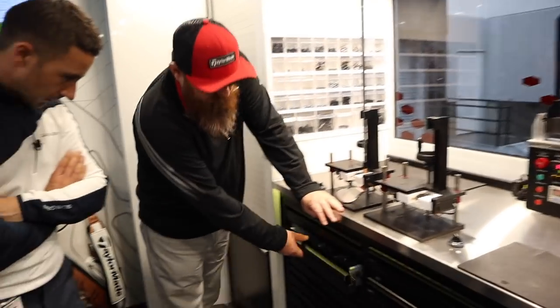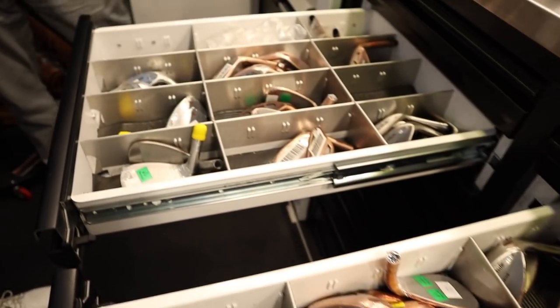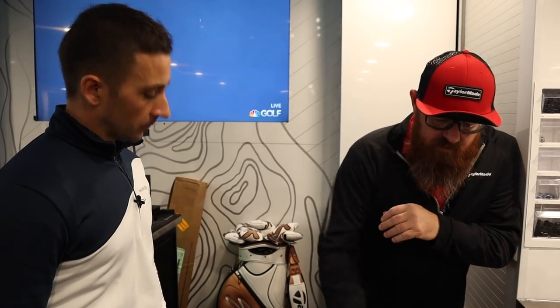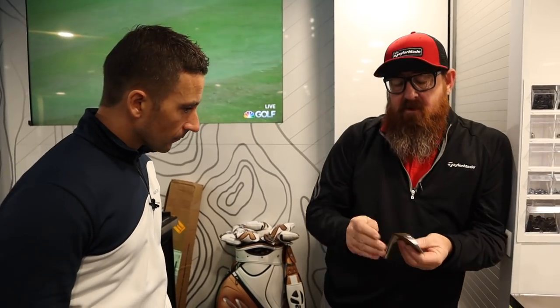Unlike a lot of companies, we rarely grind wedges. All our wedges come milled — we give you the heel relief that we think is optimal. We do offer a couple of different bounces — standard and low. Sometimes we have to grind, but we have a specific approach for that.